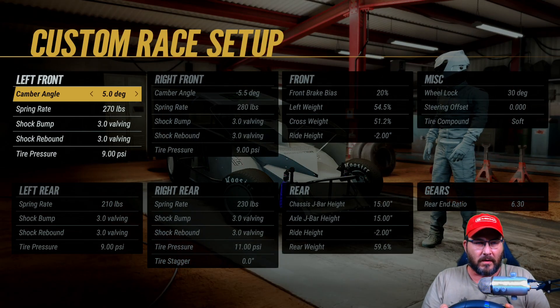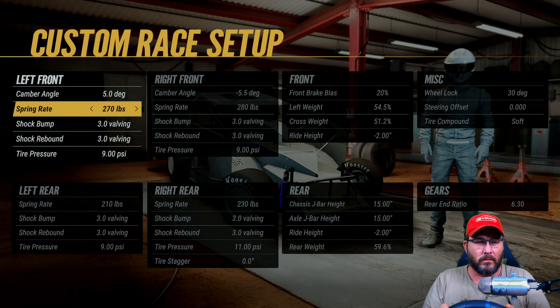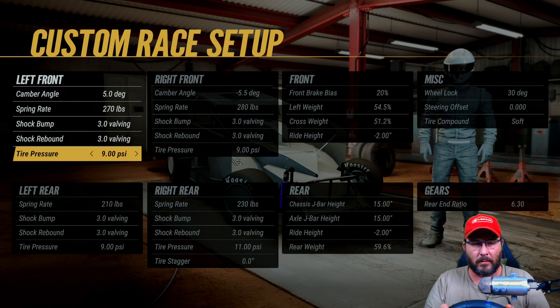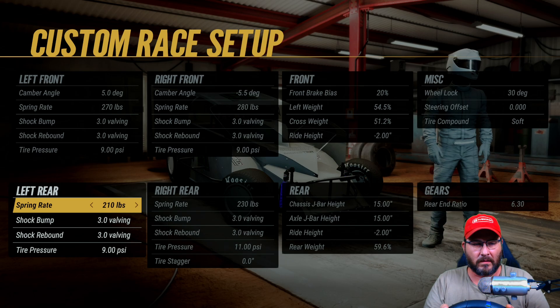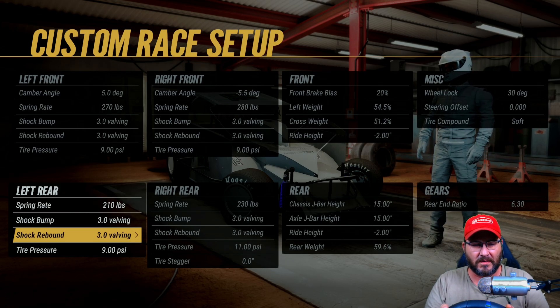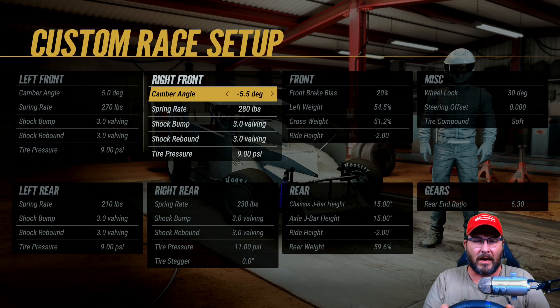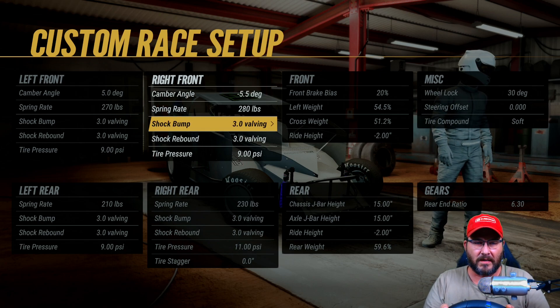On the left front: camera angle is 5.0, spring rate is 270, shock bumps 3.0, shock rebounds 3.0, tire pressure at 9. Left rear spring rate is 210, shock bumps 3.0, shock rebounds 3.0, tire pressure at 9. Camera angle on the right front is negative 5.5 degrees, spring rate 280, shock bumps 3.0, shock rebounds 3.0.